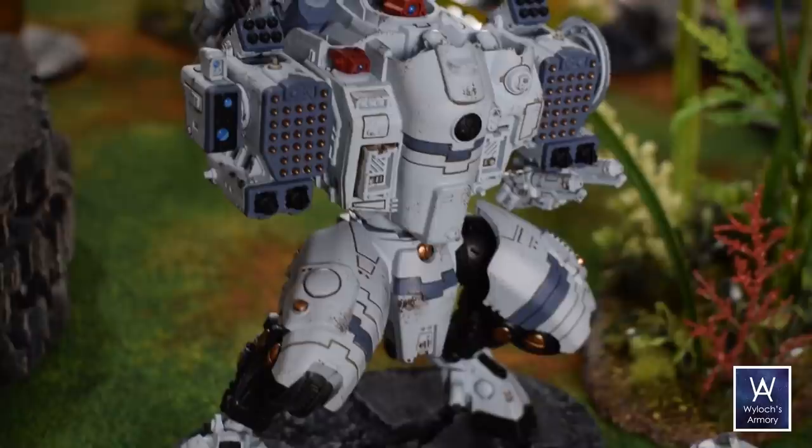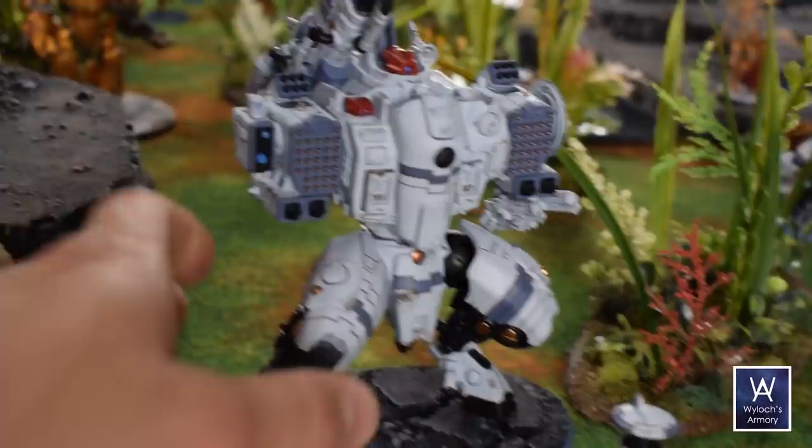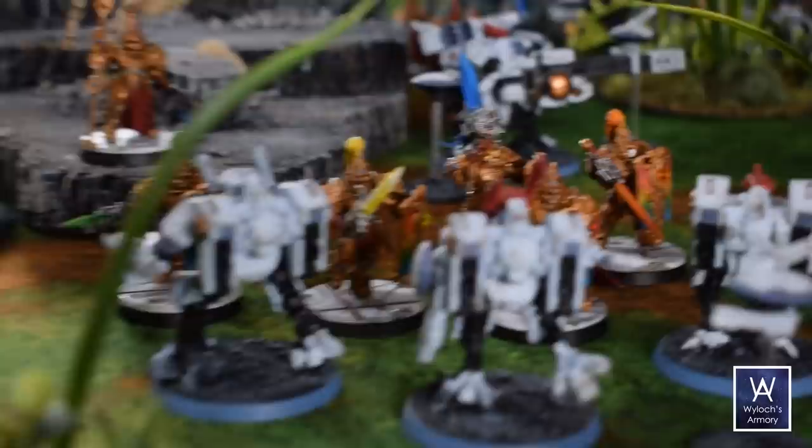Another really cool idea that I've seen but obviously didn't do here is putting the clumps of foliage on their own round base, which would fit in a circular cutout in the base, so that you could remove the features if you wanted models to be in the jungle.